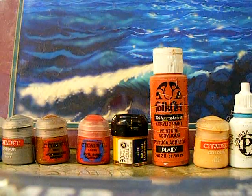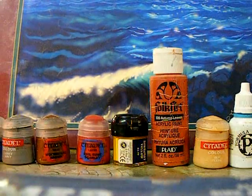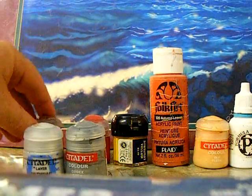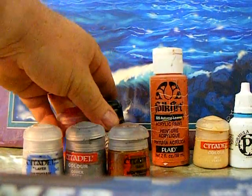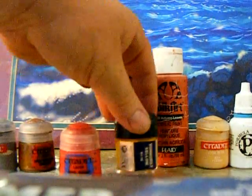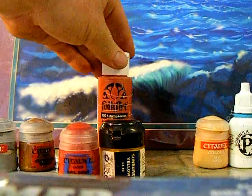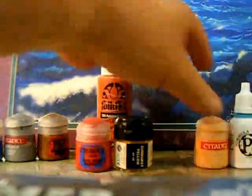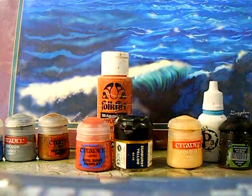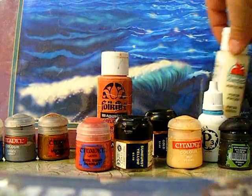We did the winter theme so now we're going to do autumn, and probably eventually do all four seasons. For our basic colors, the elf will be wearing a couple of shades of gray and brown for the cloak and some other places. We're going to use red, yellow, and this really cool burnt orange called Autumn Leaves — but you can mix up any shade of orange you like. And of course we're going to need some elf flesh, flesh wash, and a shade. For some detail work we'll have some gold and ivory.